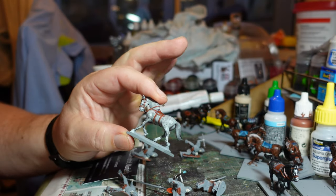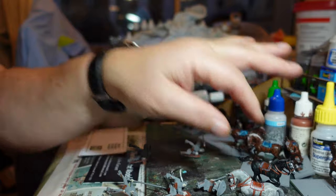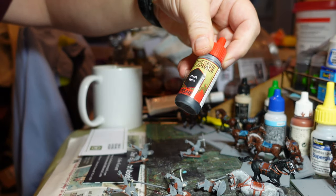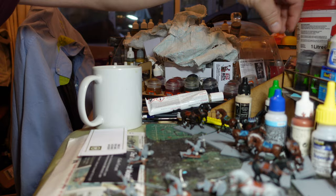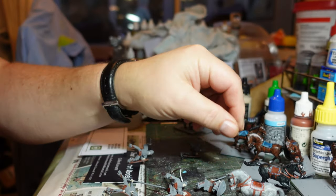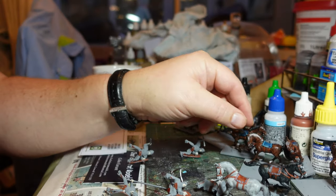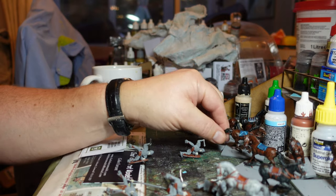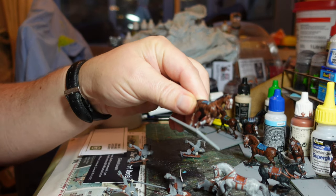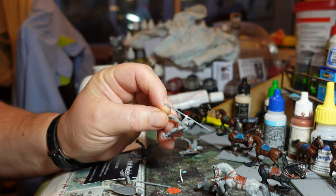With the horses pretty much done, you can see I've put a wash over them - I used Dark Tone from Army Painter, which works quite nicely on the grays, it deadens them down. I'll probably dry brush it a bit with white just to bring it back out, but for the other horses I think it works really nicely. So I'm going to work on the riders next.